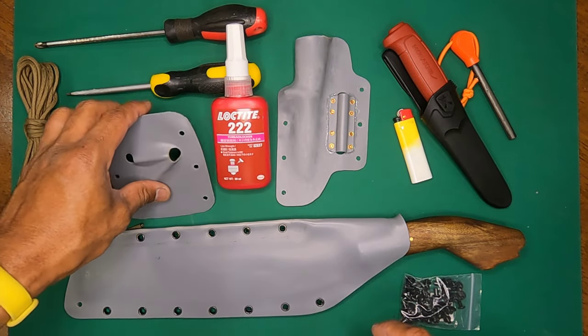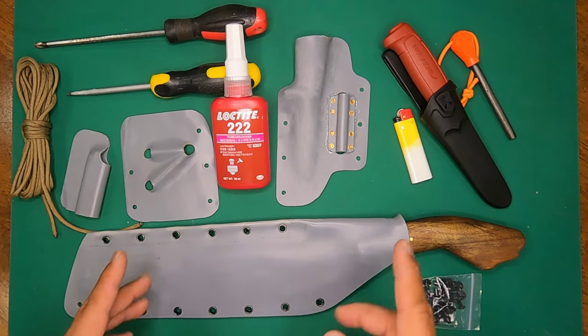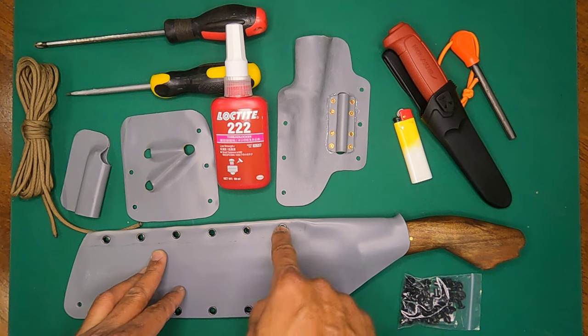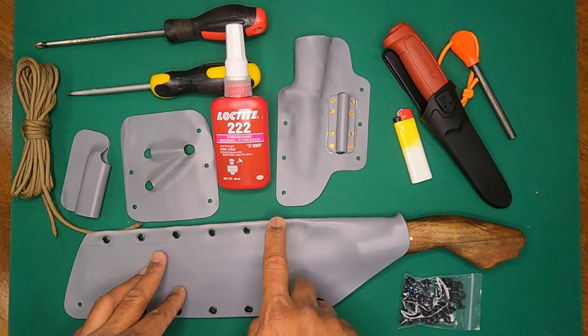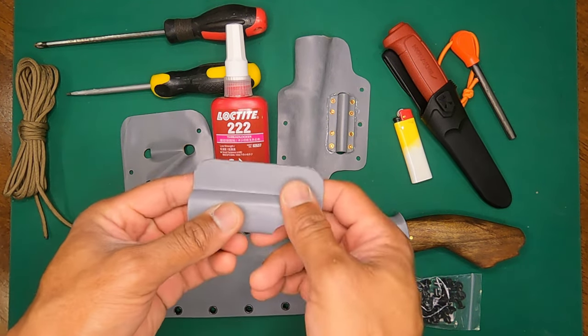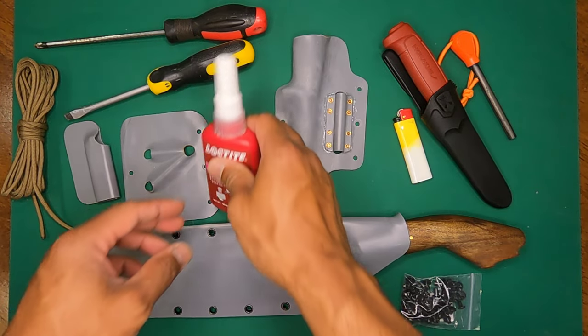I'll show you what I used to drill the holes — it's a brad point drill bit, and the holes are quarter inch, which would make it 6.5 millimeters. I'll demo a bit on this one because I haven't drilled it out yet.